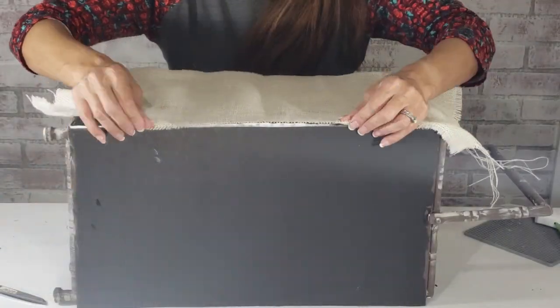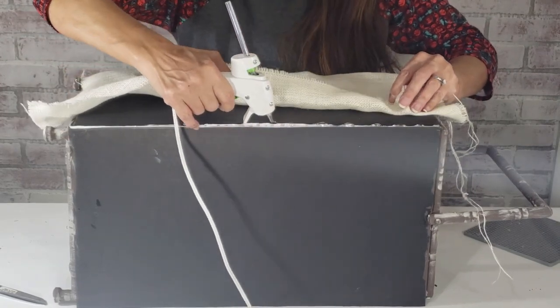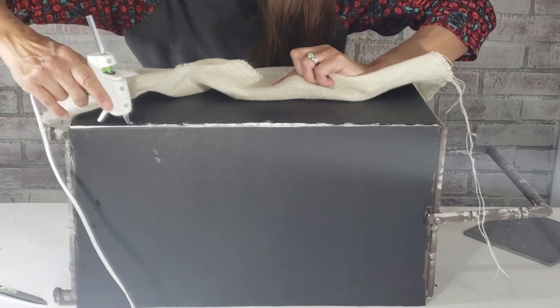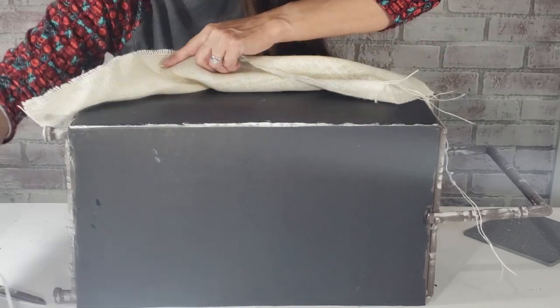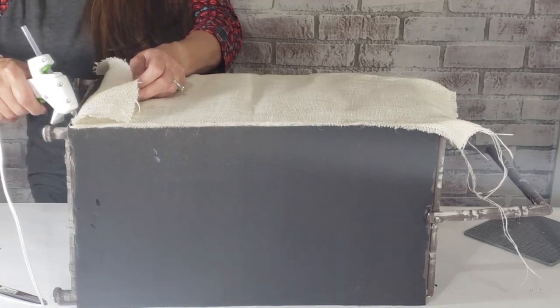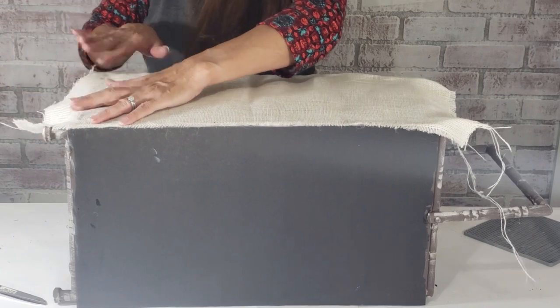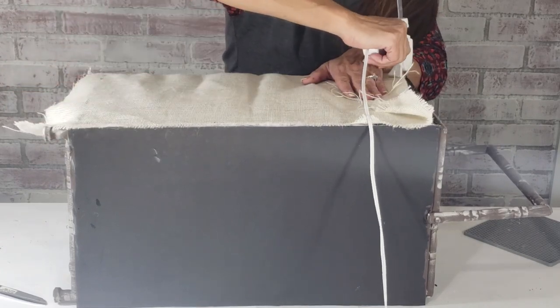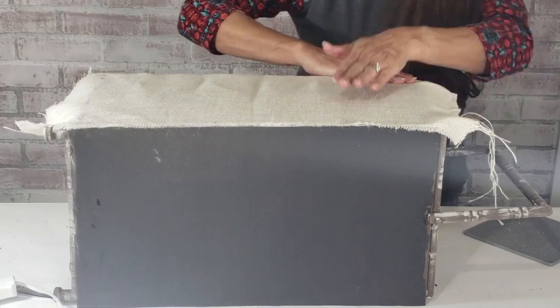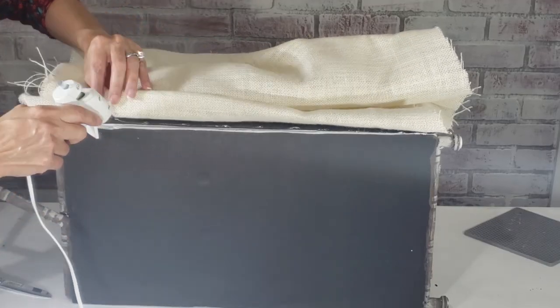This burlap fabric from Hobby Lobby will give a great farmhouse touch. Hot glue will keep the fabric in place, but be careful because burlap fabric is so loosely woven that you can burn your fingers. I glue each side, then pull tightly to smooth out the fabric.